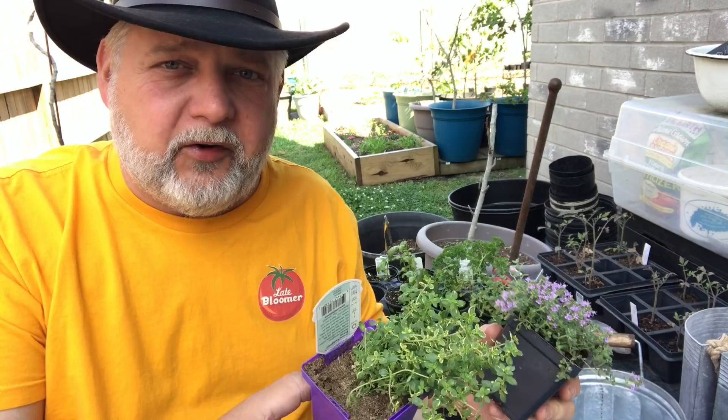We've got some thyme here, some basil, some dill, and a few other kinds of herbs. I'm buying a little container, picking up some plants, and just starting to grow your own food.